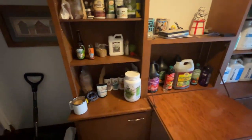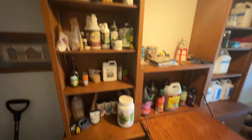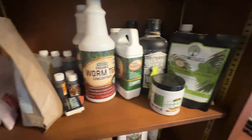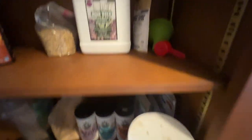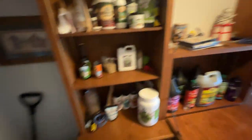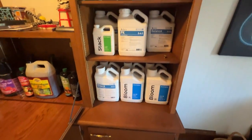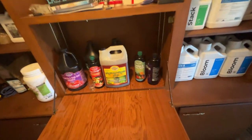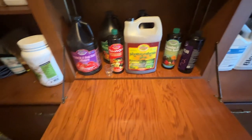What you see before you is my storage area for nutrients and coffee. On this side I have my organic supplies — coconut water, aloe vera extract, Kuyaha, bud bread, all sorts of stuff. On this side I got my synthetics, some Athena, some Megacrop. And then in the middle here, my Microbe Life Hydro supplies — all my microbes and whatnot.